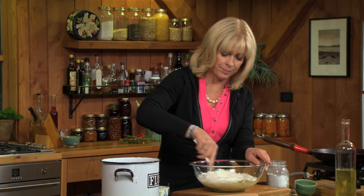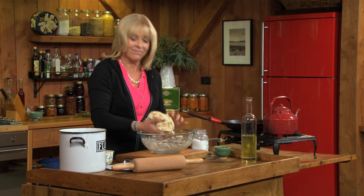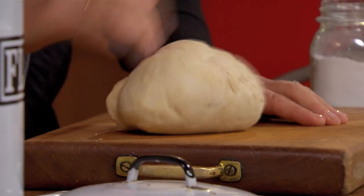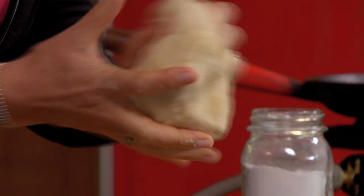Just mix that up. Such a simple dough. You just want to knead that about 20 times, and by doing this you're releasing the gluten in the flour, and it just gives the bread a really nice texture. You can see it's become really supple and satiny.